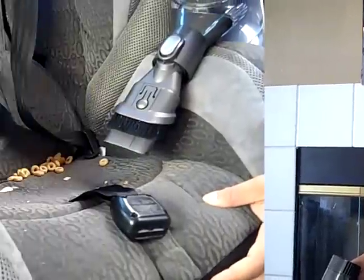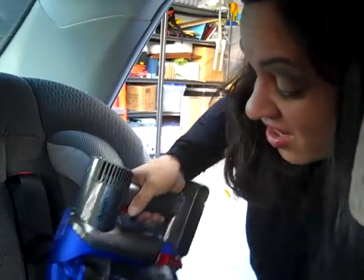Come on, let's go see how it works. I really like how versatile this vacuum is. One of my favorite places to use it is in the car. You won't believe what I've vacuumed out of this car seat. Check it out.